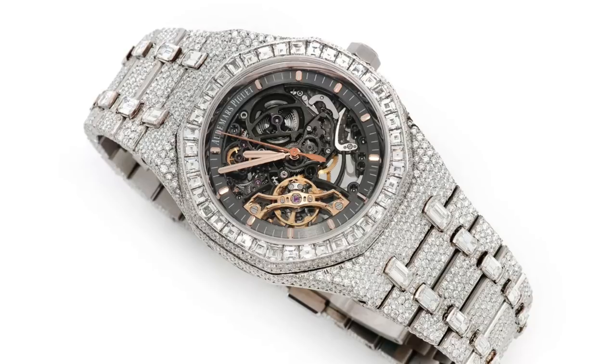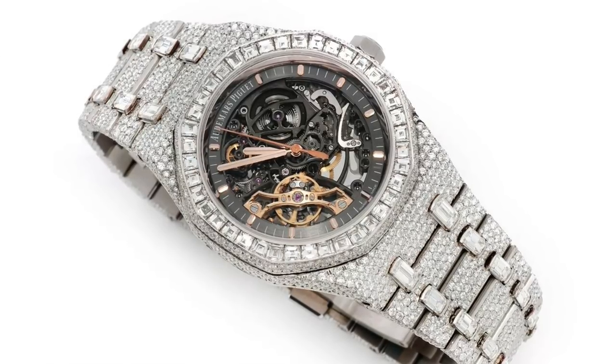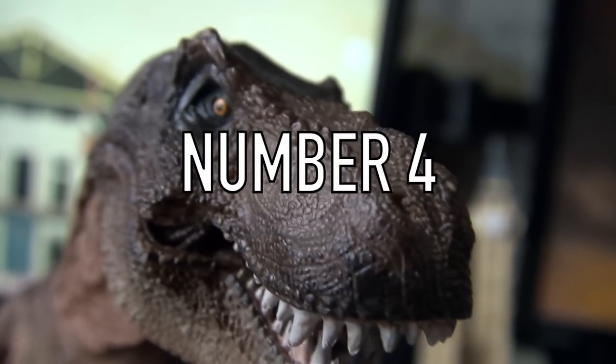In my opinion, if you like blinged-out watches and they suit your style, then that's absolutely fine. Different strokes for different folks, all those clichés. At the end of the day, if we all had the same taste, if we all liked the same things, it would be really very boring. Okay, moving on.